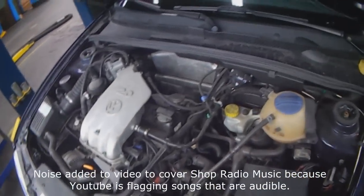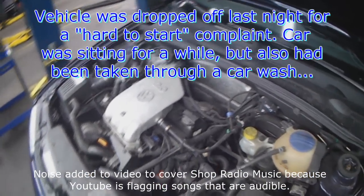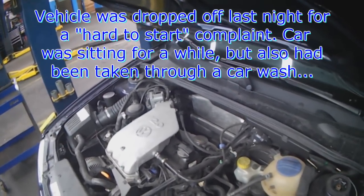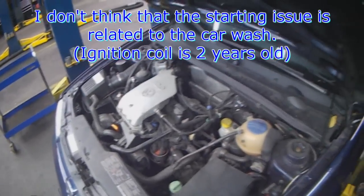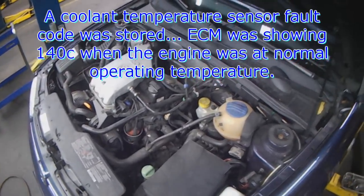This car came in last night before closing time. The complaint was hard to start — the car was sitting for a while and went through a car wash a few days before. I don't think it's all related. We already put an ignition coil in a couple of years ago, but when scanning it yesterday I had a coolant temperature sensor fault code.